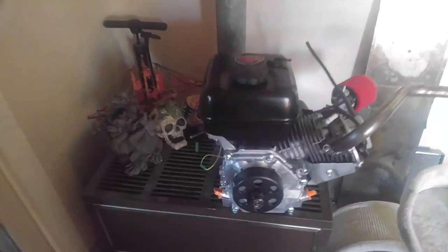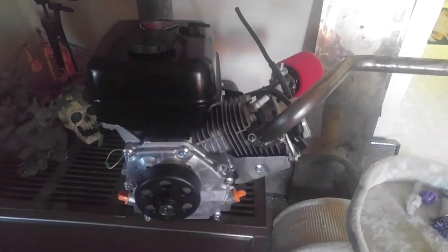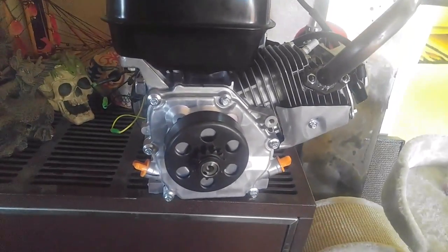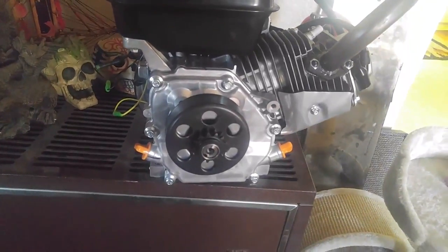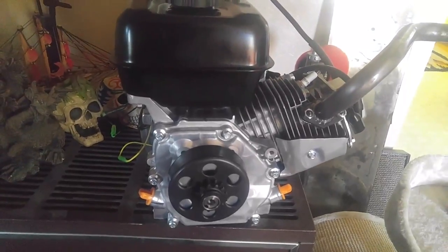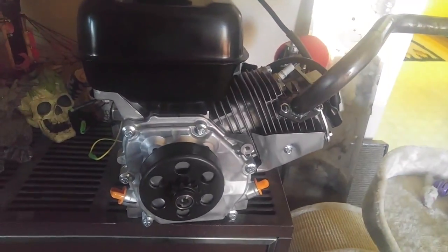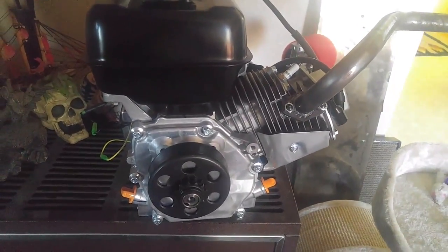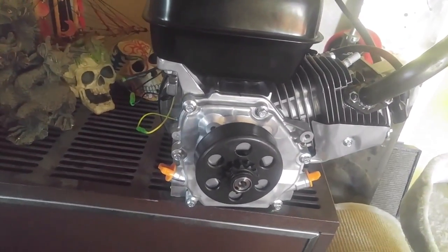As you can see we got the Predator 212 right here and it's getting some slight upgrades. We got a new clutch — it's a 35 chain, 13 tooth — so it's gonna give me a little more top-end. Plus with the added extra horsepower this engine is gonna have, it's already sitting at 10 horses with the governor bypass removed, and I still got the plastic gearing inside the engine.